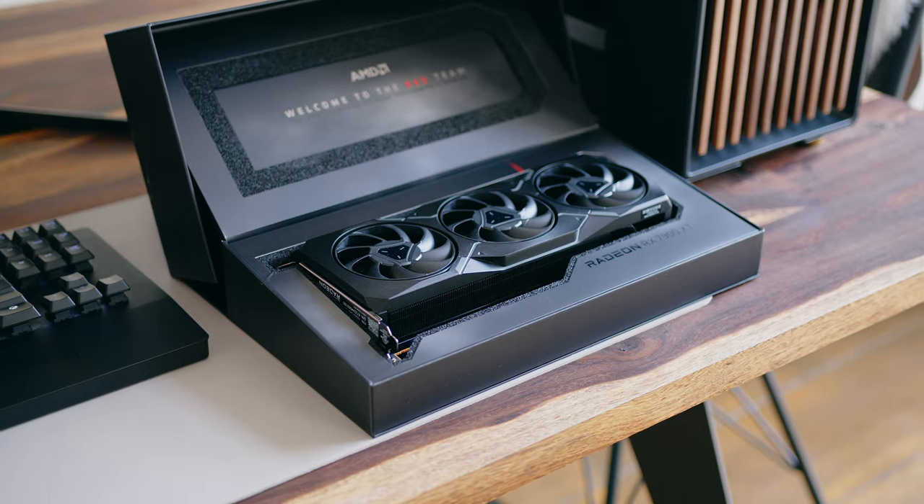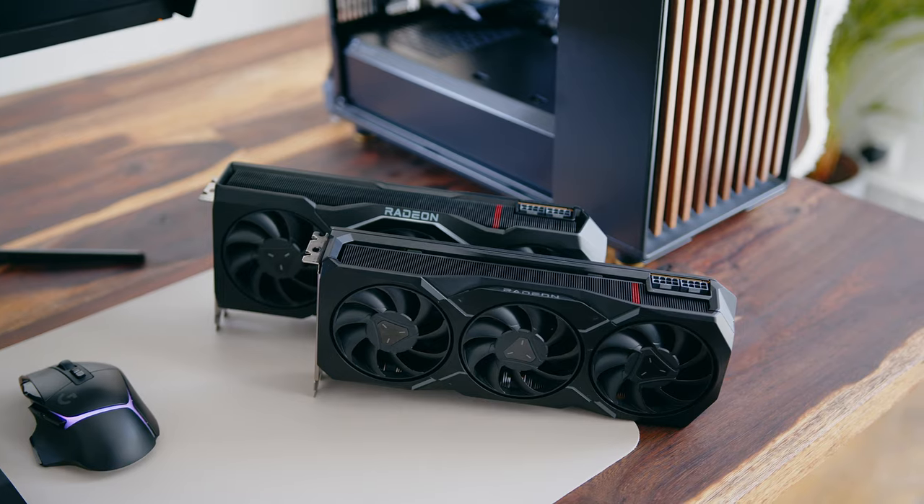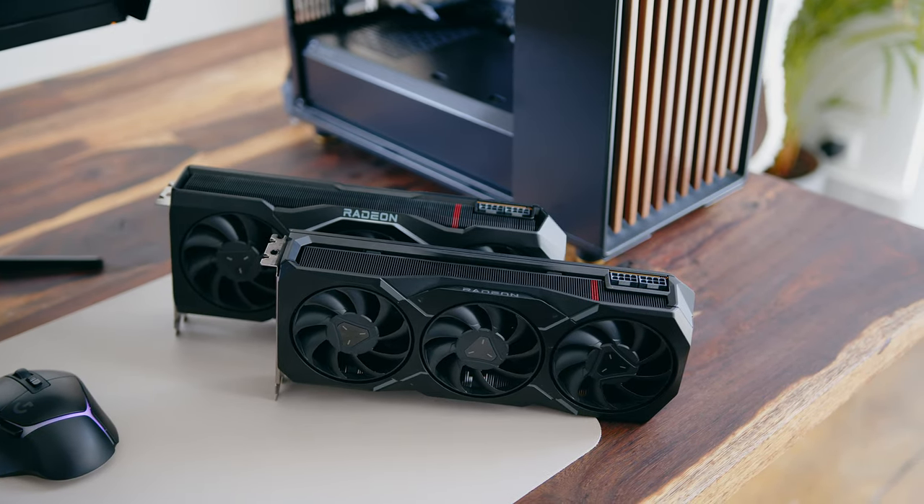Hi there gamers, it is Alex here for Notebook Check Reviews. Today will be a little different than our usual videos. We have AMD's latest high-end GPUs in the house, and for me as a long-time NVIDIA user, I wanted to put these things through their paces for our video and content creation process, as well as some games of course.